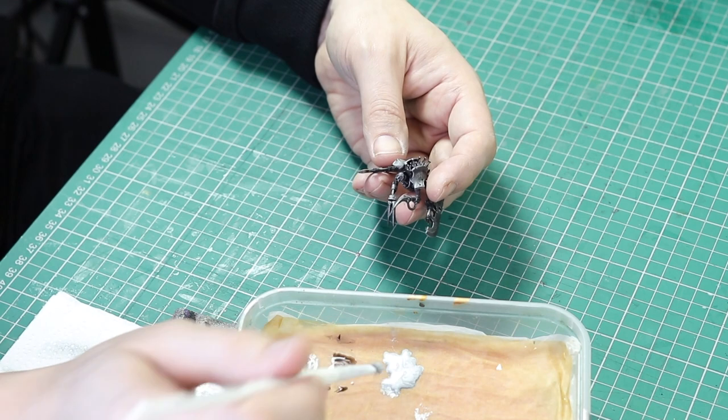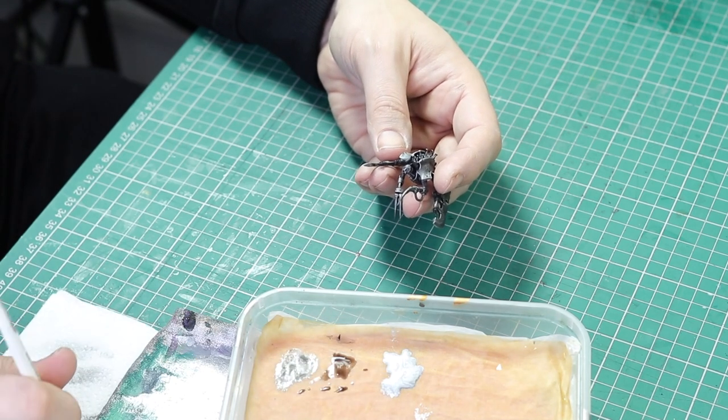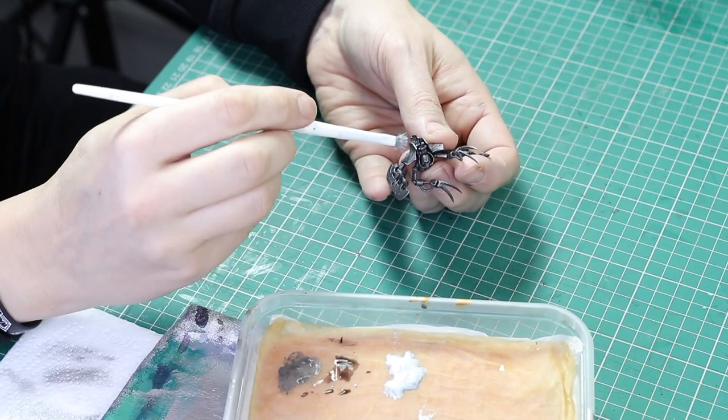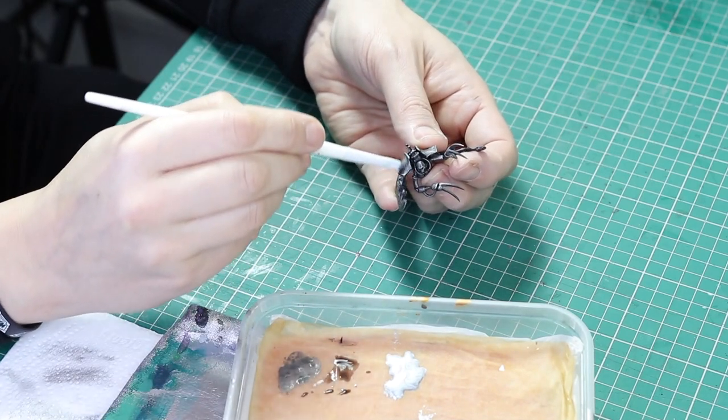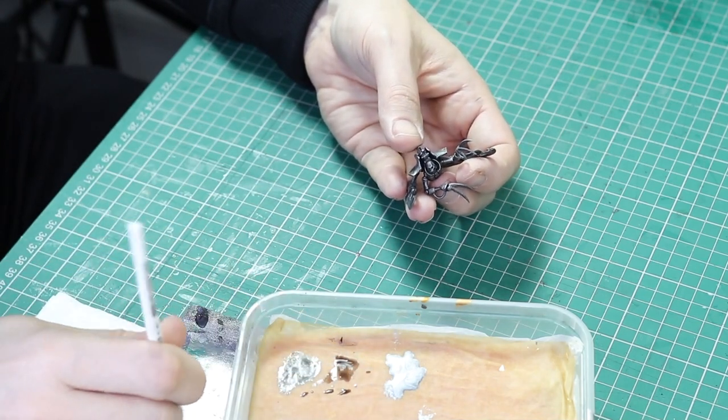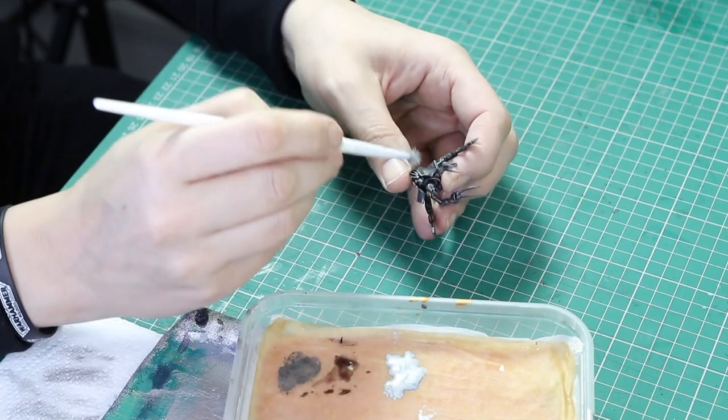Back to the top half of the miniature — we're going to dry brush this with Rune Fang Steel, but again not dry brushing the areas that we want to stay black as much as possible. They will get a bit messy, but that's okay — we'll tidy that up. Just dry brush this color all over the top sections.